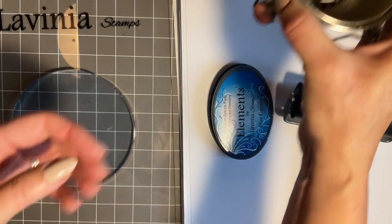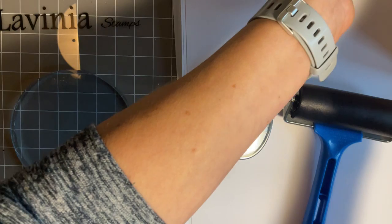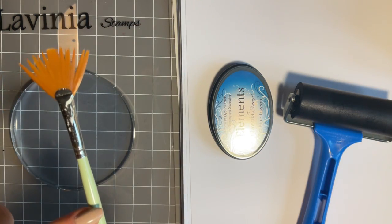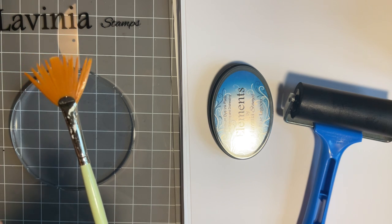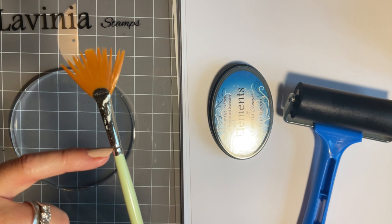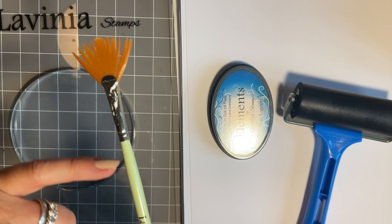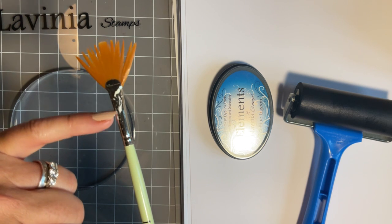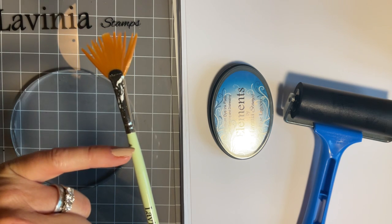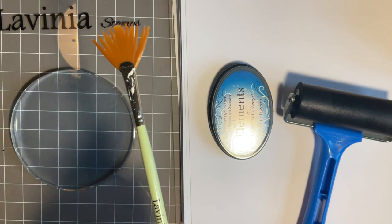Next I have my fan brush here in a pot of water and I'm just going to tip the most off it. A little tip with your fan brush: I put my brushes in a pot of water when I come into my craft room, but I never have the water level above the metal ferrule — the wood will split and rot. The reason brushes have metal there is so you can leave them in water, but don't overfill your pot because the last thing you want is to split your beautiful Lavinia brushes.